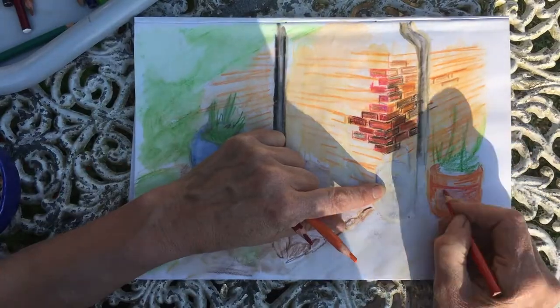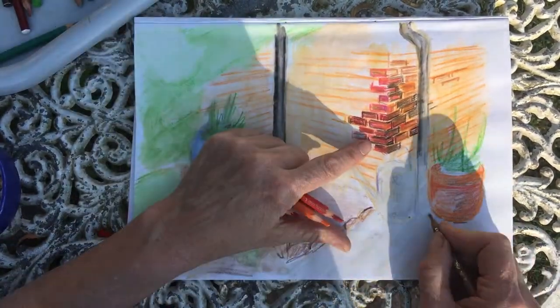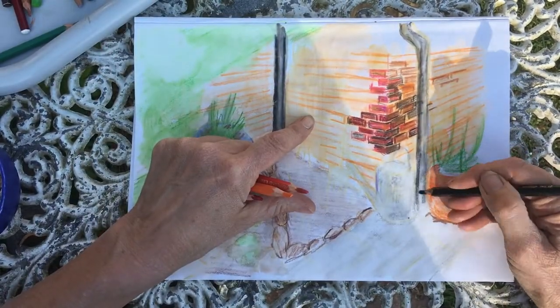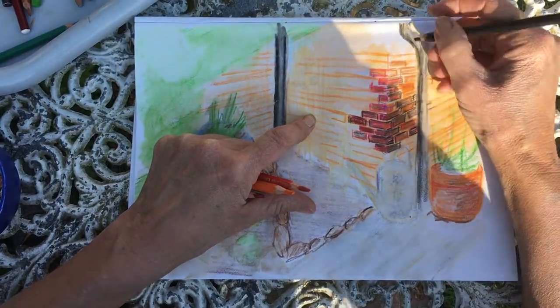There are obviously a lot of bricks to do and that can get a bit boring, so you can always move on to a different bit of your drawing and then come back to the bit you haven't finished later. If you're bored of bricks, move on to pots or guttering as you go, and then come back to them later.